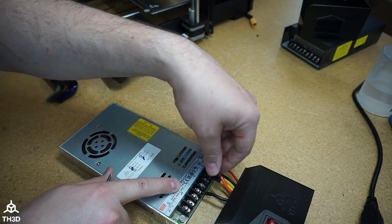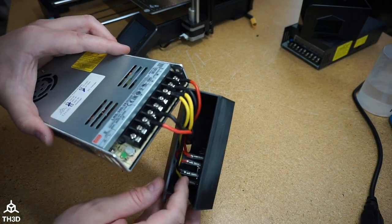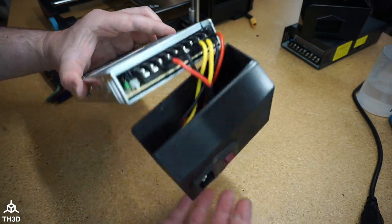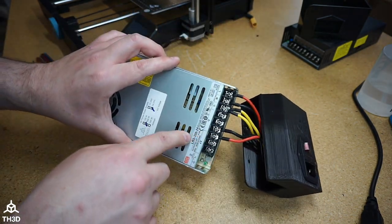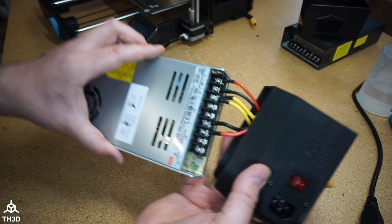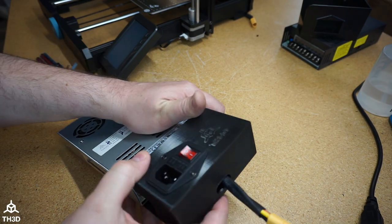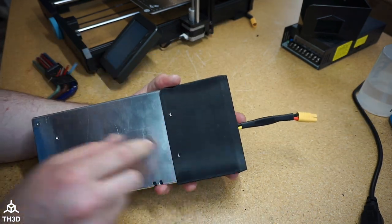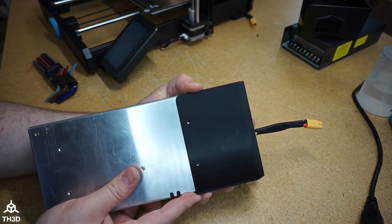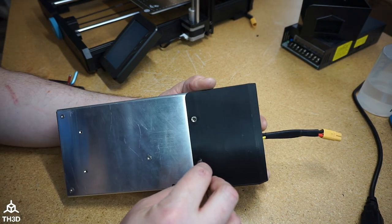The red wire goes to V-plus. Double-check that your connections are correct: the ones coming off the AC receptacle should go to Line, Neutral, and Ground, and the ones going to the three-pin plug should go to V-plus, V-minus, and yellow to the ground lead. If yours looks correct, slide the power supply into the new housing, pulling the wires out as you go. Flip it around and put two of the four screws through the back, making sure the screw holes in the housing are lined up.